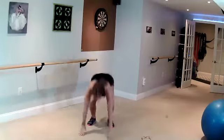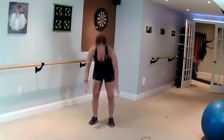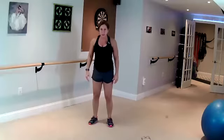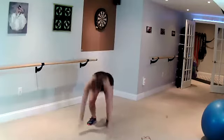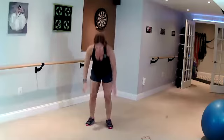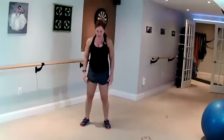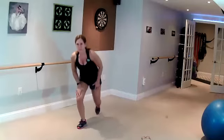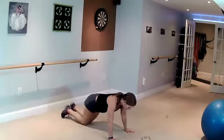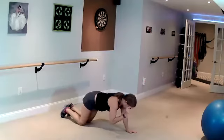Go as fast as you want — I'm going to keep it at a moderate pace. You can go faster or slower. Step back into the lunge. All right, down for push-ups. We're going to do a push-up, extend one leg.